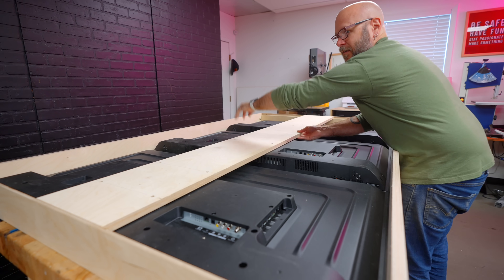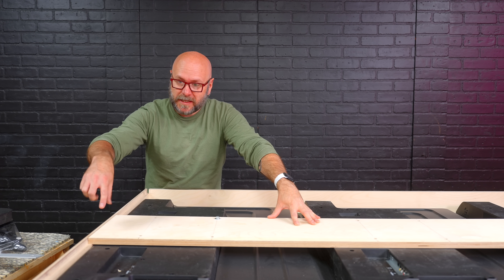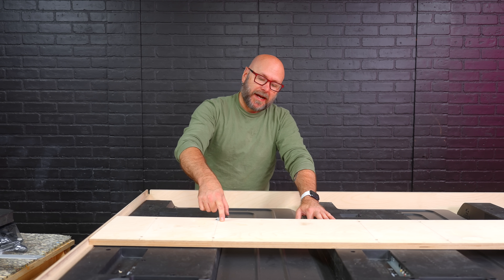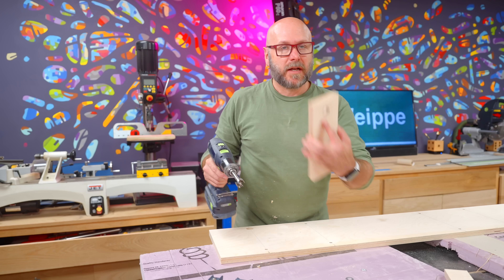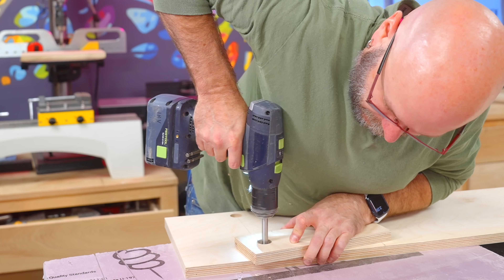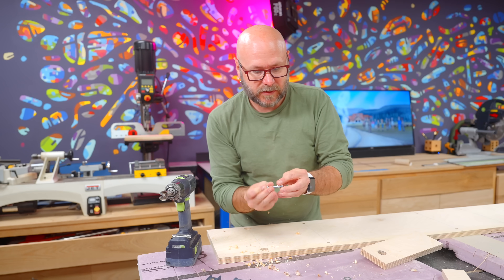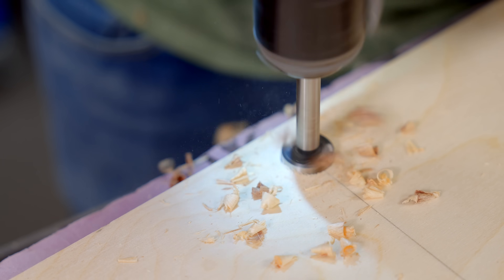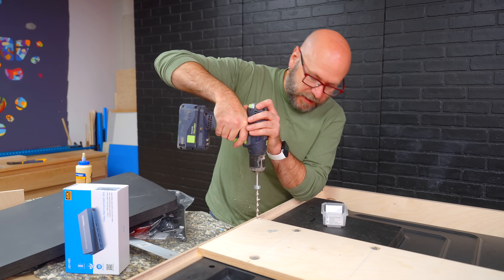Look at that — it fits! Before we glue and screw this back piece into the frame, I realized the bolts are going to stick up and hit the wall, so I need to countersink them below the surface. Since it's difficult to drill a bigger hole on top of a smaller hole, I made a little guide piece. Once I get it started it drops below the surface. Now we're going to glue and screw this into place with some pre-drilled screws.